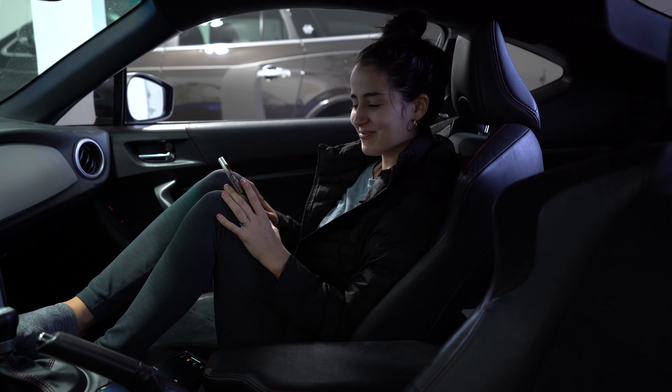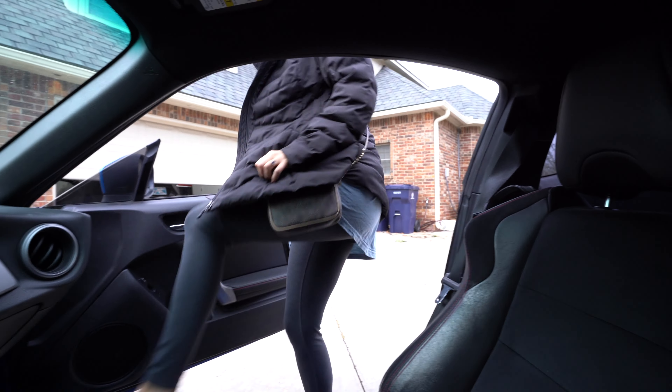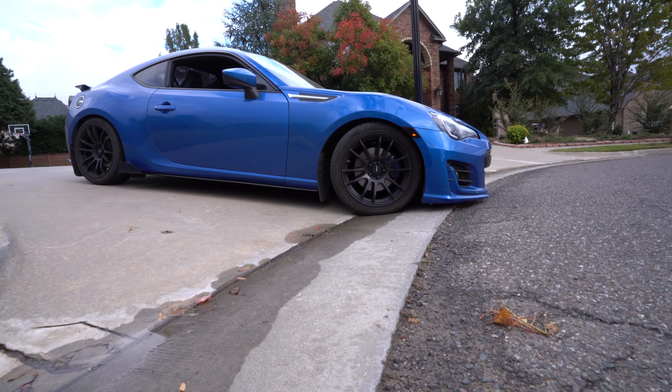Are you ready? Yeah. No leaks? Nope. We're good.